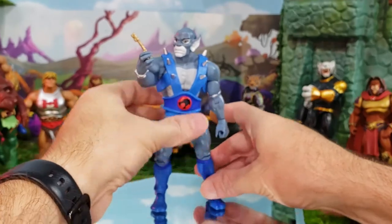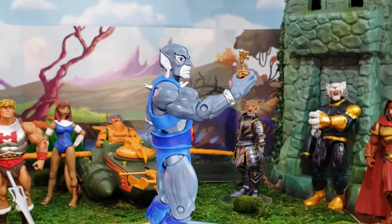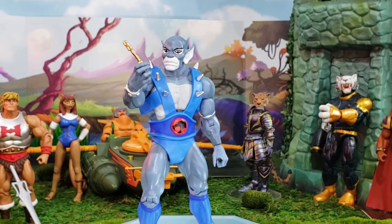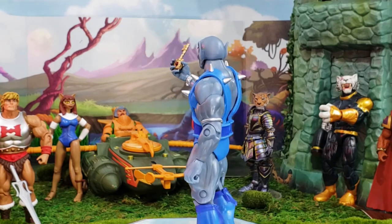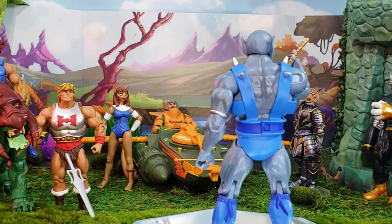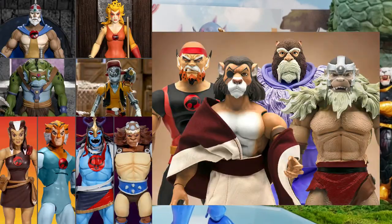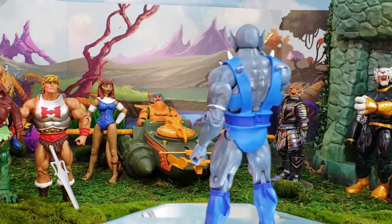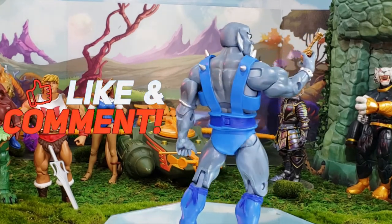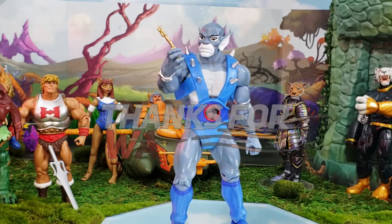I never got a Panthro before, so I was really tickled to find out Super Seven was doing one — I just could never afford the Mattel version on eBay. This is my first Panthro in my collection and hopefully the beginning of a great line, as Super Seven just announced Wave 4 with Pumyra, Monkian, and others that look really cool. Let's keep our fingers crossed for a Thunder Tank! Thank you for watching — like, comment, subscribe, and share. Here are some photos for you to enjoy.